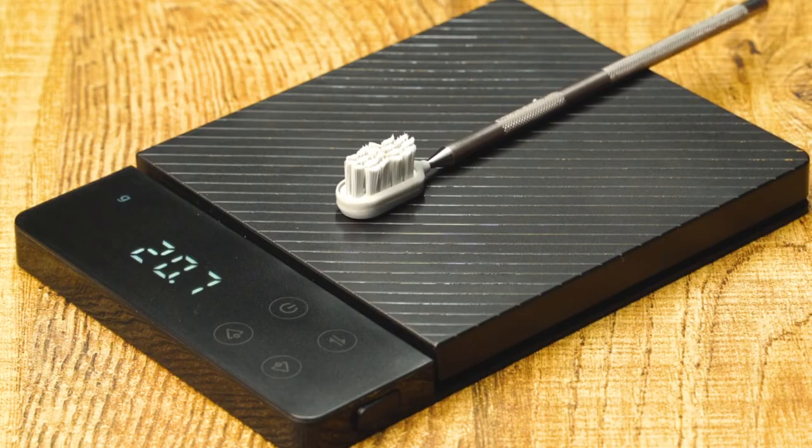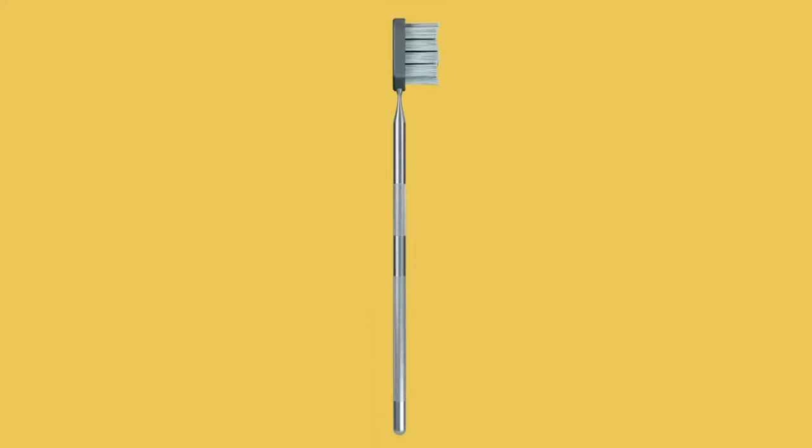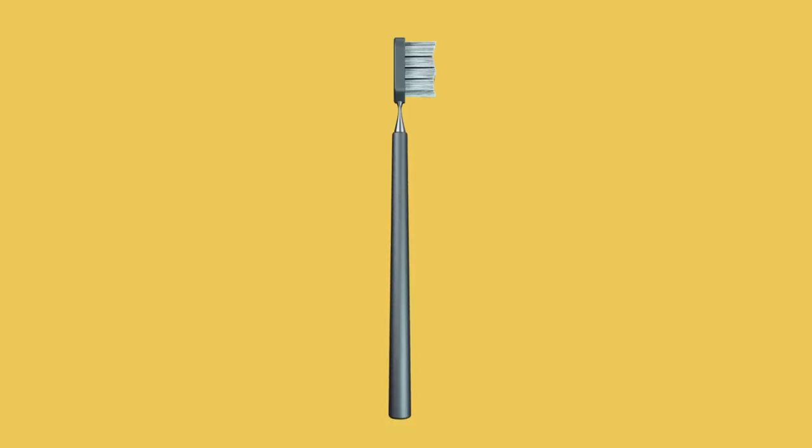Kif weighs about 20 grams and is ergonomically designed with carefully placed patterns for firm grip. Prefer a thick grip? Just slide on the silicone grip you get as standard with your Kif. Easy.